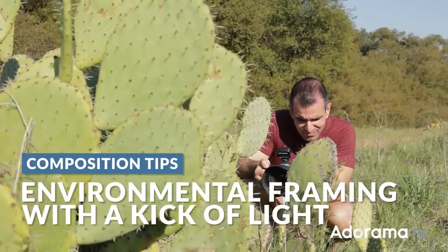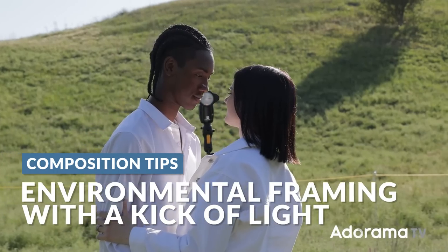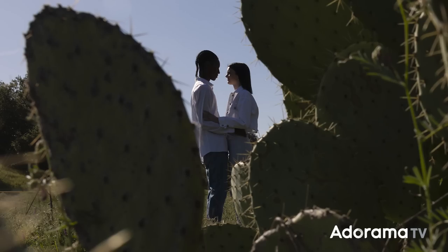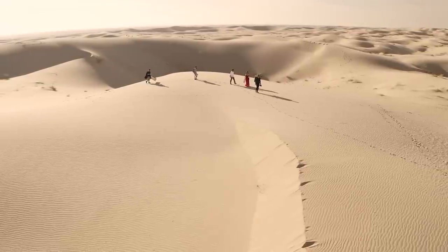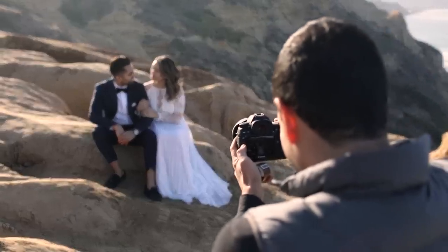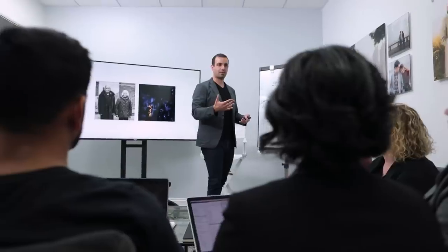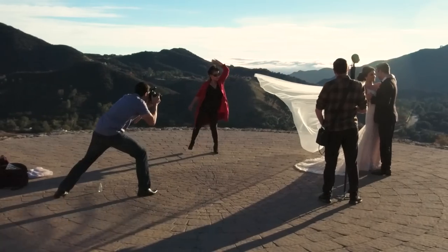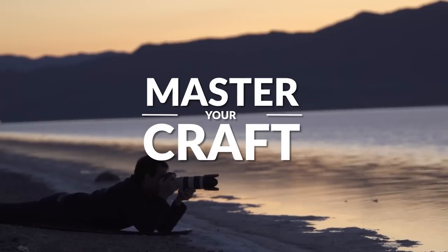Let's build on our concept of environmental portraits. In this tutorial, we're going to go wide. You're going to use a single off-camera flash to go from this to this final image. My name is Pai, and I'm one of the founders of Lin and Jersa Photography and slrlounge.com. We're teaming up with Adorama to bring you a new series of photography tutorials called Master Your Craft, right here on AdoramaTV.